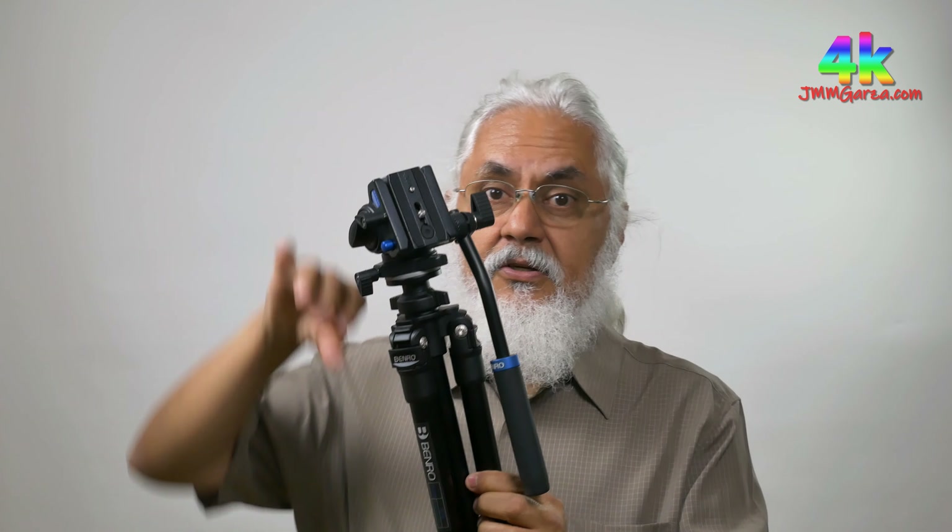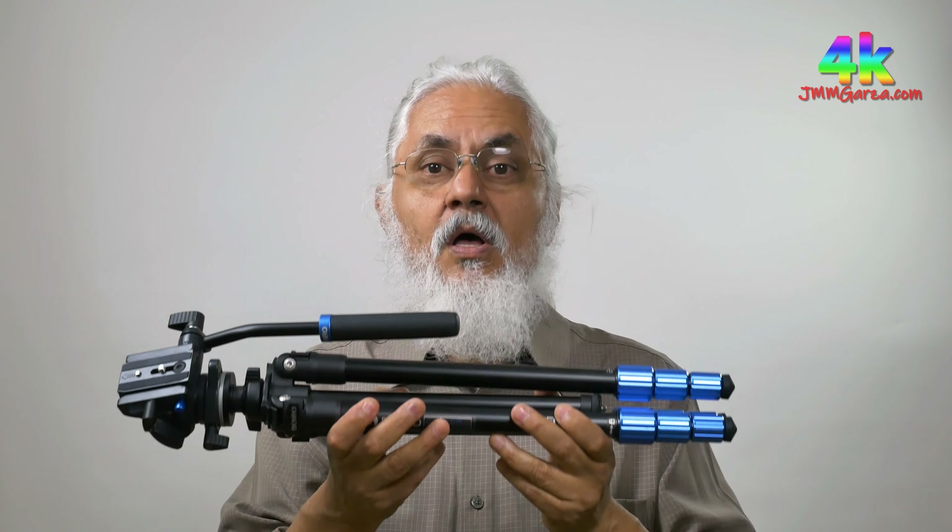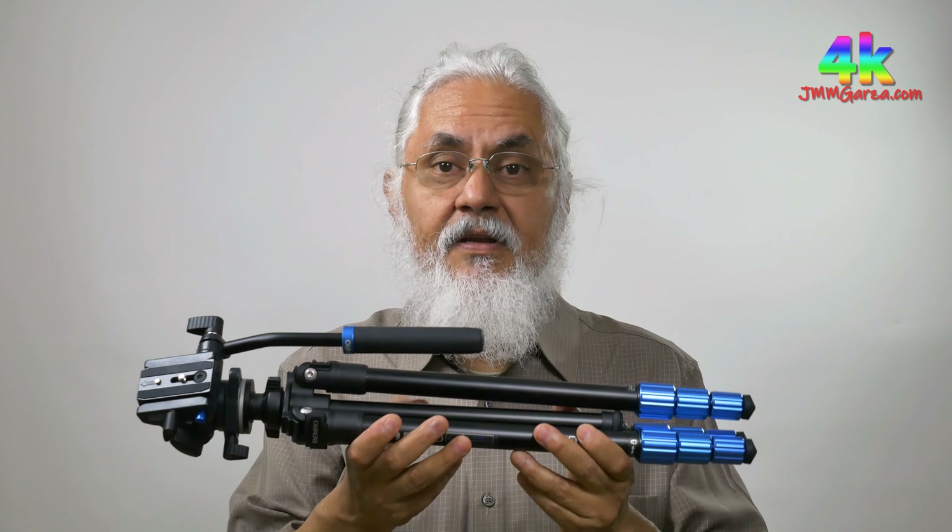It weighs 3.3 pounds, which is relatively light, and it can handle carrying something about 5.5 pounds. My Lumix that I'm shooting this video with, with a microphone on top, is under two pounds, so it can handle that readily. The maximum height is only about 57 inches. It's made out of aluminum and has standard legs — it doesn't have those legs that invert. This is the Benro Slim Video Tripod.